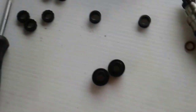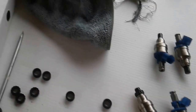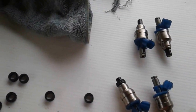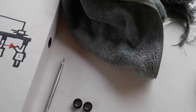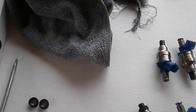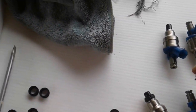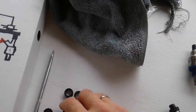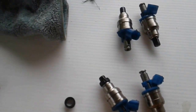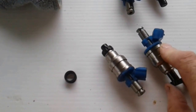Now this is a fuel injector — four of them here. These are going away to be reconditioned. When you get them back you fit them all with new o-rings and grommets. This gasket is for the bottom of the inlet manifold and goes on that end.